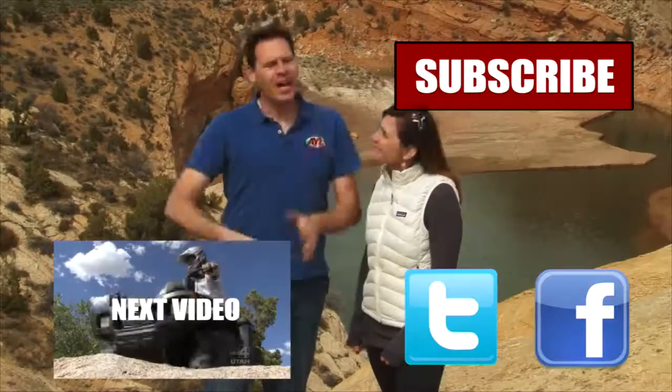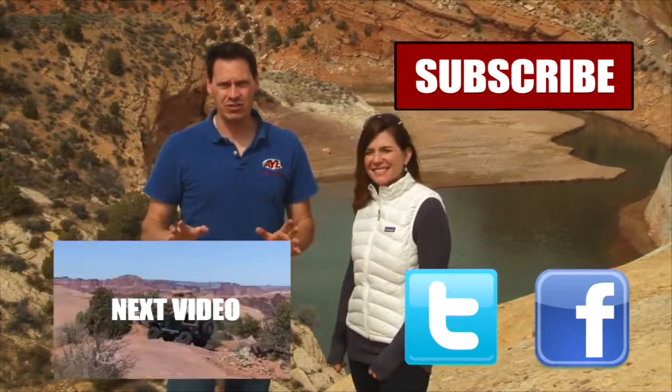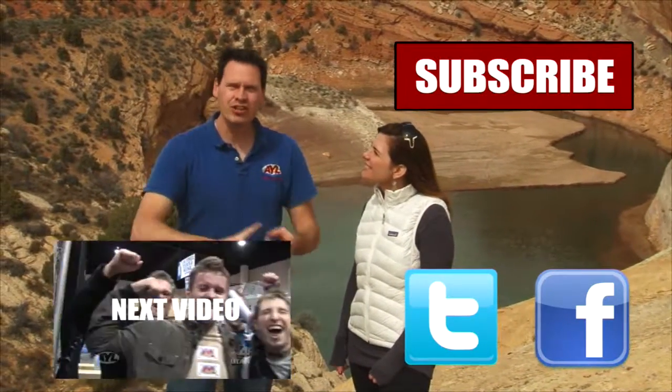Alright, come see Tom. More at your leisure ahead. If you liked that video you're going to want to watch all of our other AYL videos — like it, share it, and subscribe.